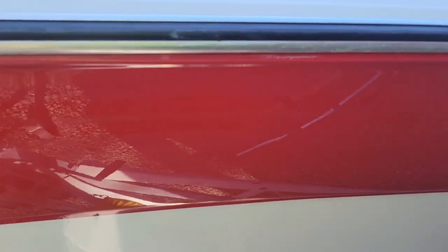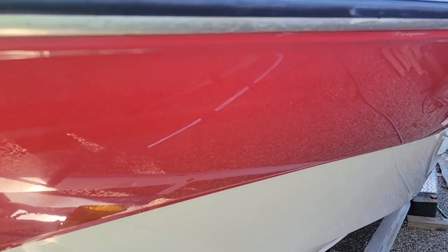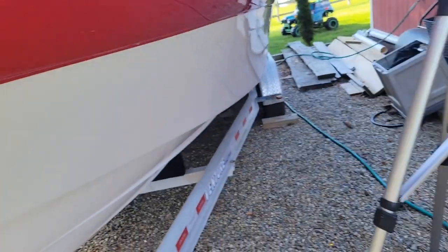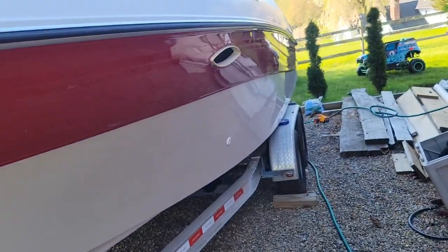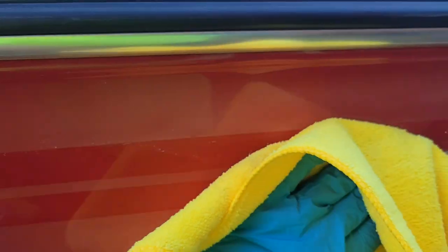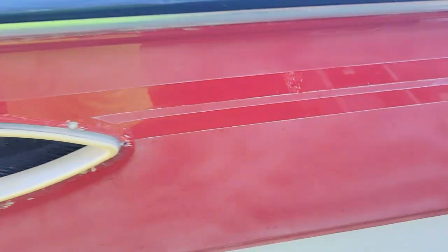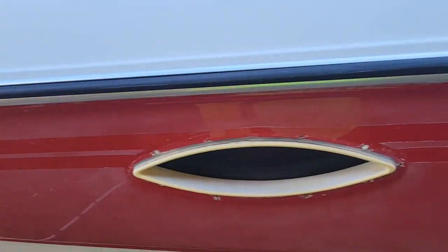The lighting is not 100% so it's kind of hard to see, but the acetone really is taking off all of the leftover residual glue that, if I were to compound, would be stuck in my compound and cause me a royal pain. So I'm gonna get off the rest of it and then we're gonna come back and power wash it, and then we'll move on to compound.